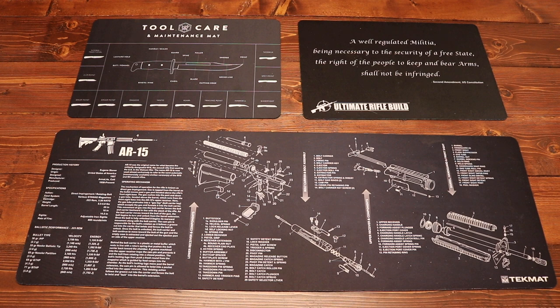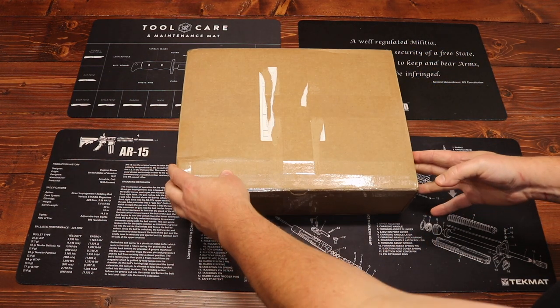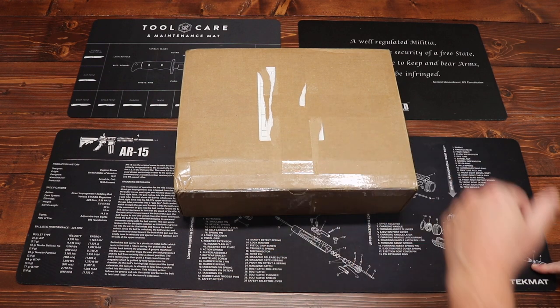Hey everybody and welcome to the Dynamic Prepper. It's that time of month again, time for Monthly Knife Club. We're doing a little bit of makeup work today. This is going to be the August Monthly Knife Club box, but we're getting to it in September. We're going to take a step back into August and take a look at Monthly Knife Club for August 2019.